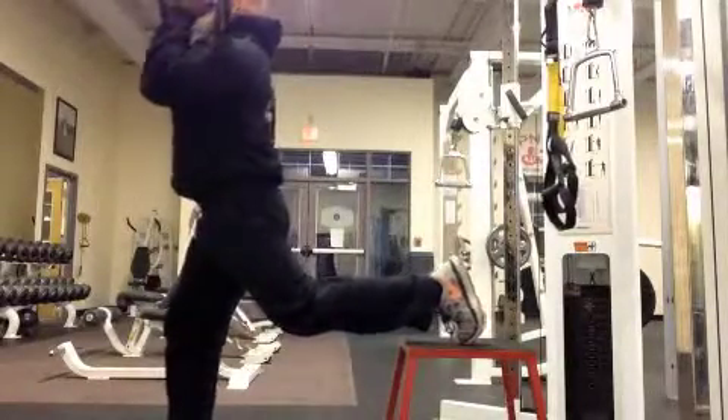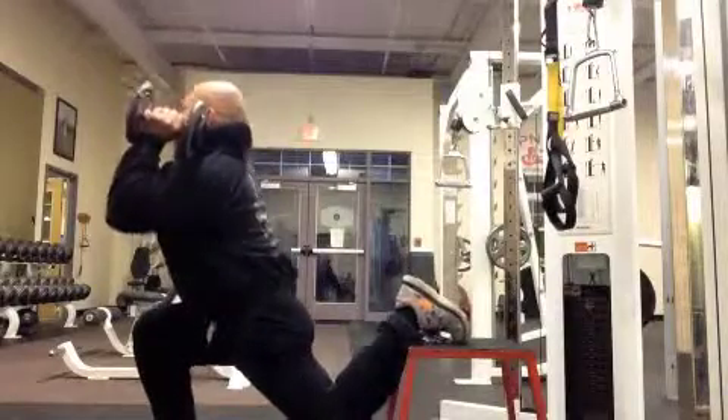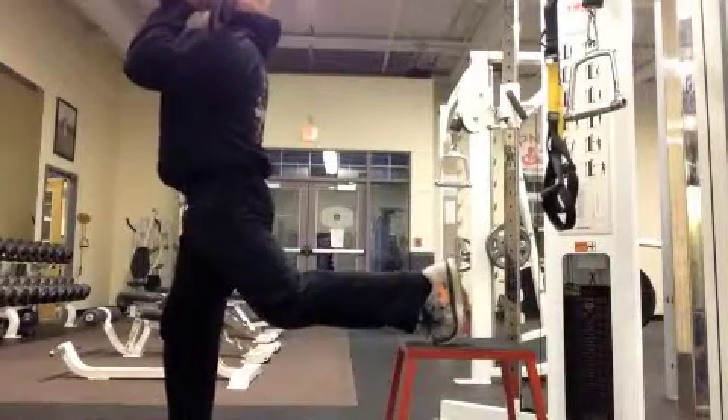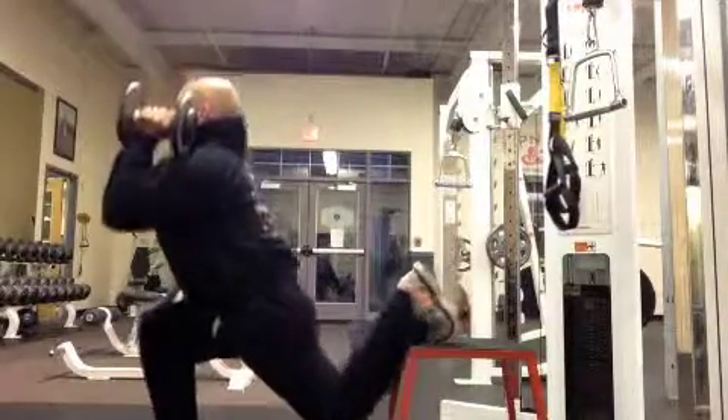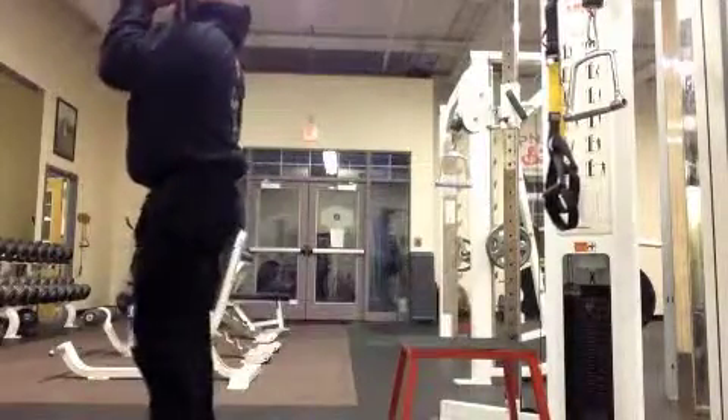Here, I'm going to move them up into what we call the carry position — that's up top. This is a more challenging position as your core has to work harder with the dumbbells up in this position, as opposed to on the side.